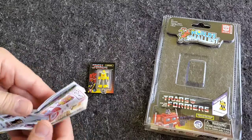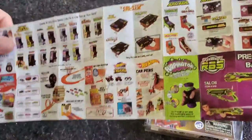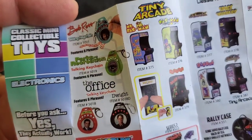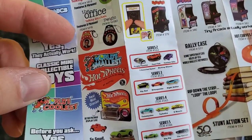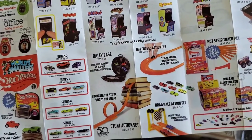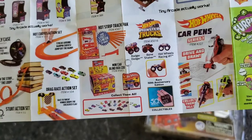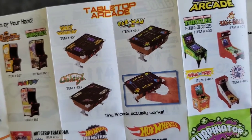We also got — which I believe we also got when I opened the Wacky Packages Minis — this little brochure that has all the world's smallest stuff on there. There's some other stuff on here I had not seen before: you've got some keychains that look like they feature phrases from Bob Ross, Parks and Rec, The Office, the world's smallest Hot Wheels, all your tiny arcades, a little rally case — you even got a loop track? Look at all this stuff for Hot Wheels! This is great — the world's smallest monster trucks. They've got tabletop arcades; I had not seen those.